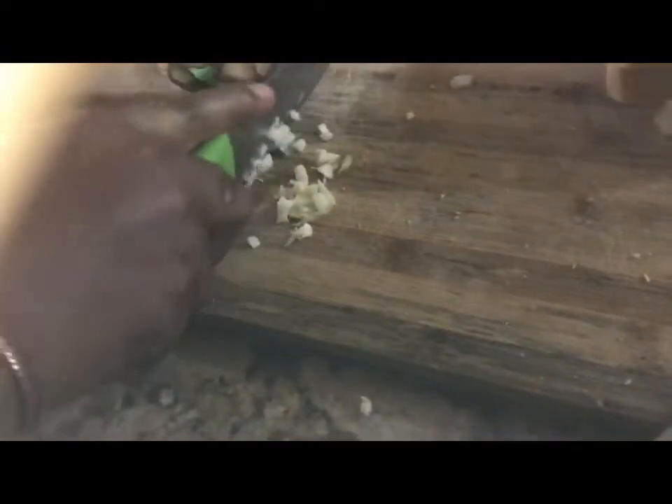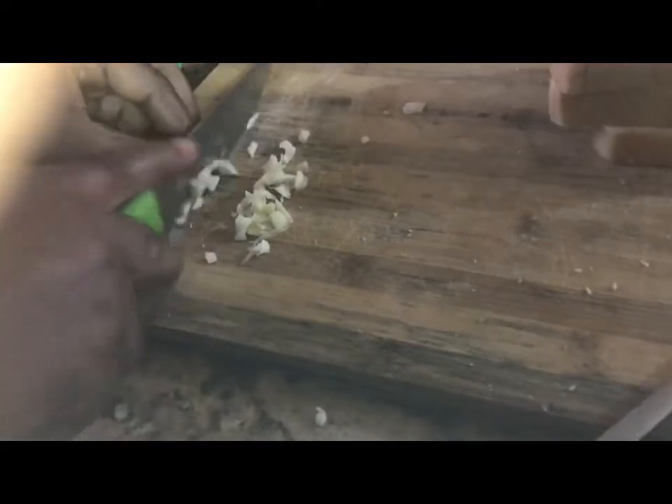So now we're going to go ahead and chop the garlic. Then we're going to take the garlic, put it in the butter, and mix it up.